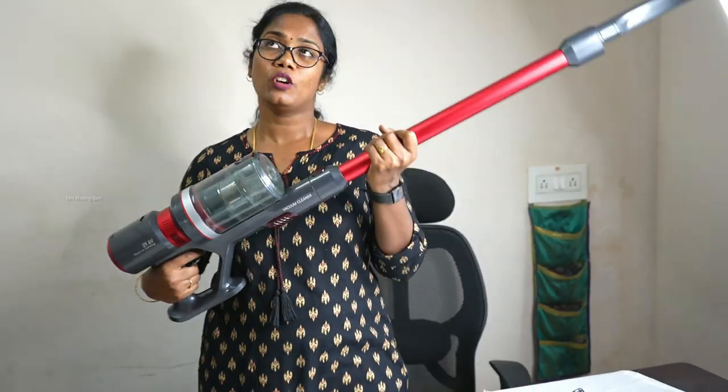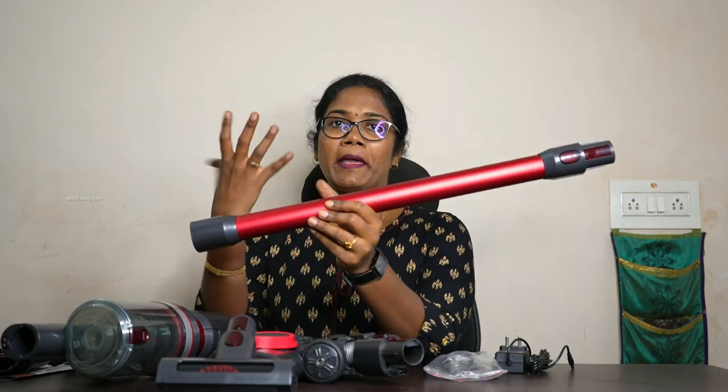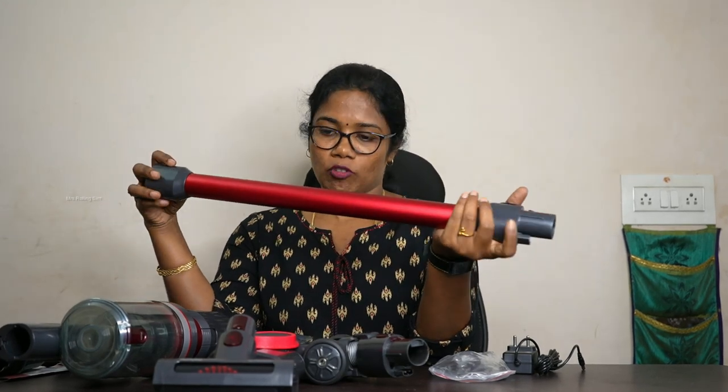We can use the stick. It is easy to use — not too complicated. Once you open it, you can use it right away. The functionality is straightforward. We have a charger and this is the wall bracket.